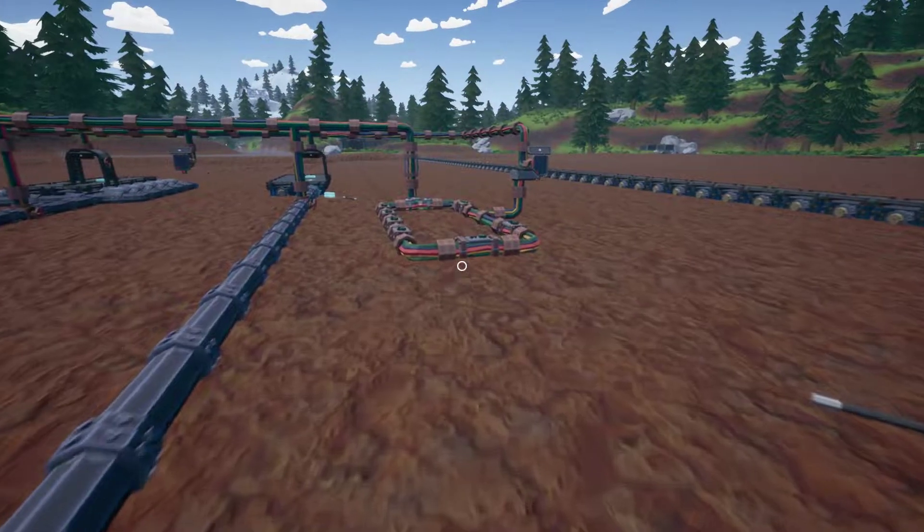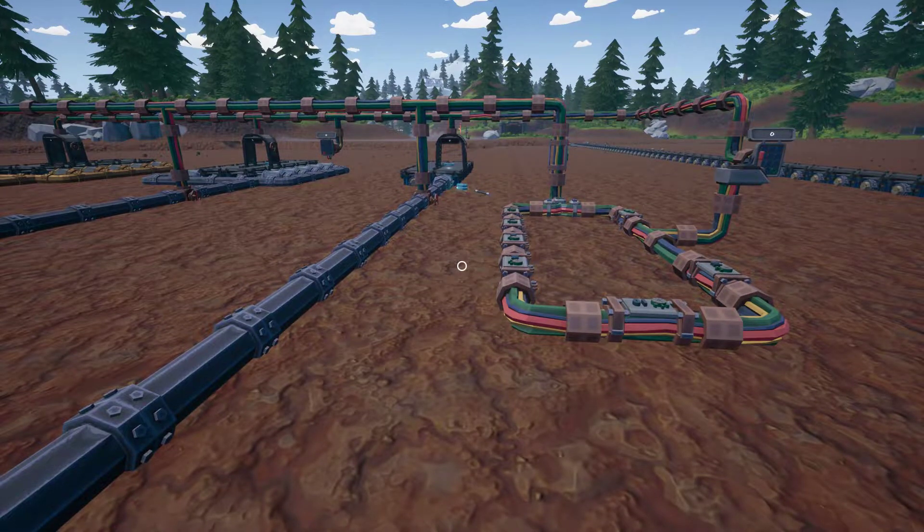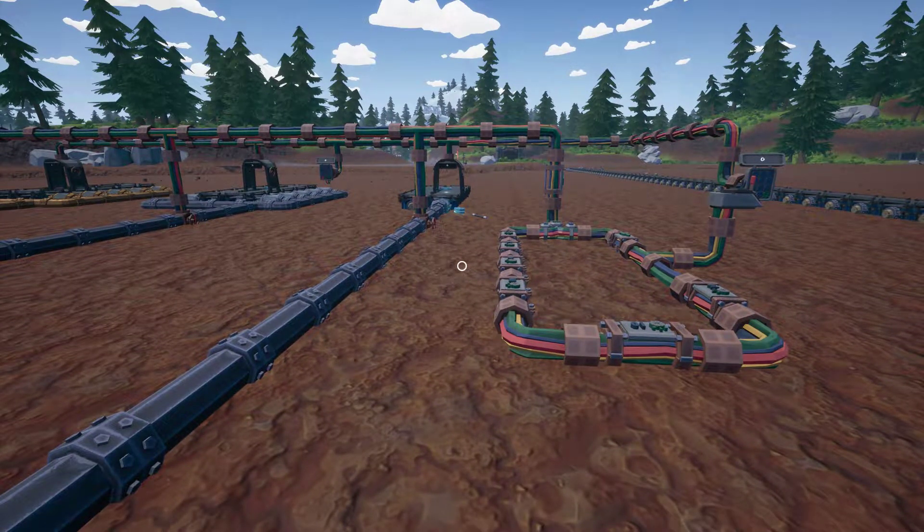Welcome to Hydroneer. I'm Hexenhammer and today we're going to do a little look at pipe pressures and conveyor belts.